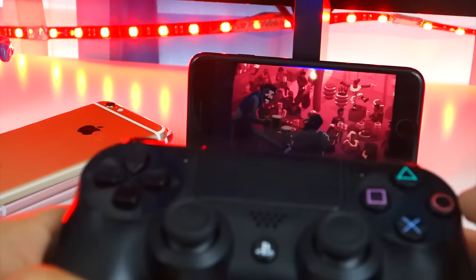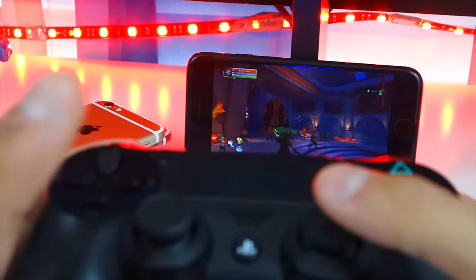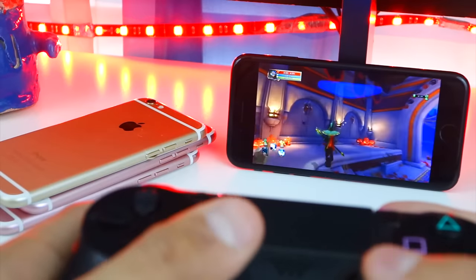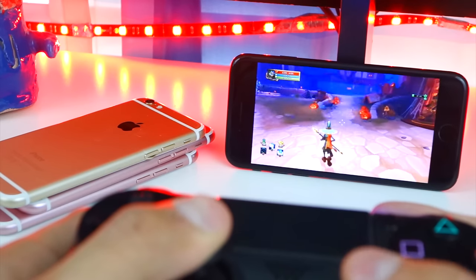Let's load up a game. Let's do Dungeon Defenders — hopefully this is updated. This is going to be awesome. Look at that — I love the graphics of this game. Here we are, we've got a little mage. If you guys haven't played this game, try it. It's a cool Halloween-themed game and everything works perfectly fine. Very, very cool stuff. Like, you can play GTA V, Destiny, any of your favorite games using this.